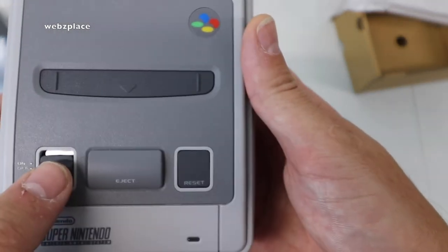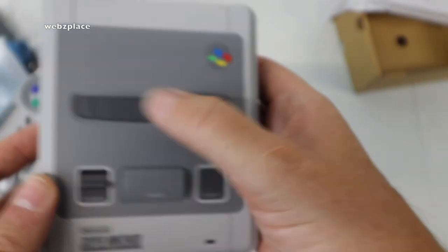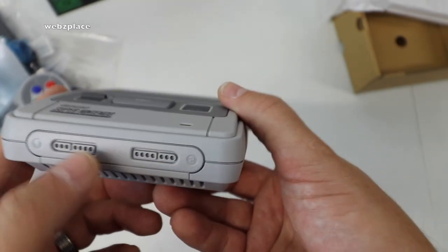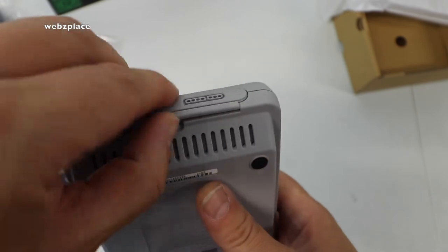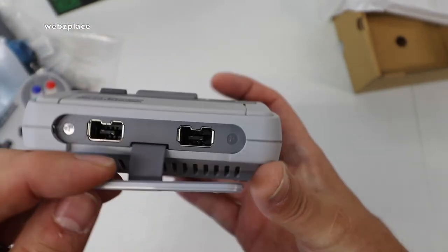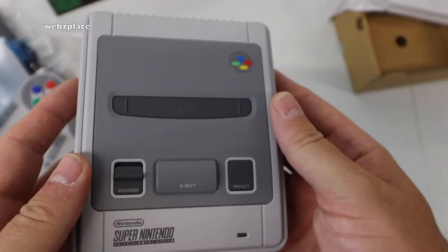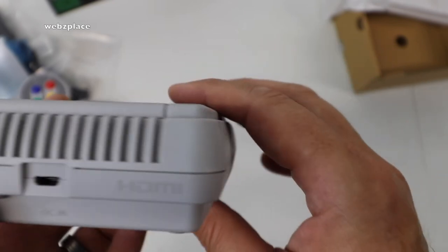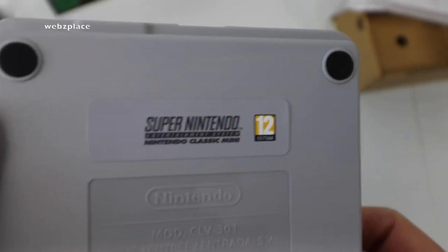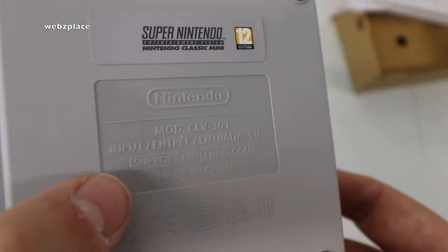So obviously we can see on there the power button, there's a fake eject button, a reset button, and the cartridge slot — which obviously you can't put anything into because it's all on the hard drive of this. There are the old-style retro controller ports at the front; a little panel pulls up and flips down to reveal where the controllers fit in, then pushes back on to give it its authentic retro look. On the rear we have our inputs for HDMI and the mini USB.